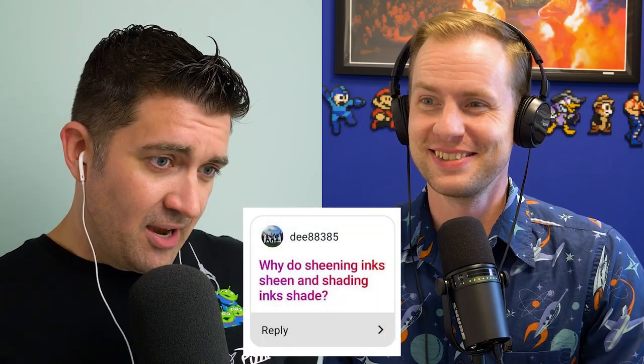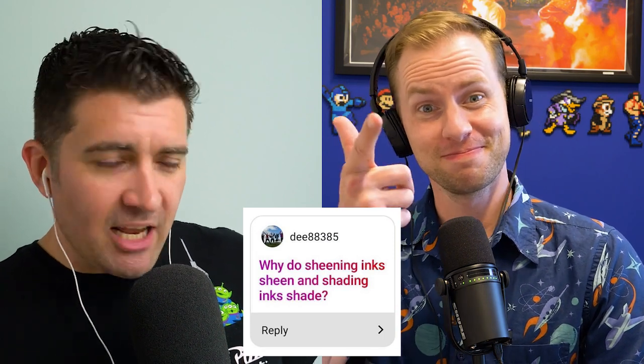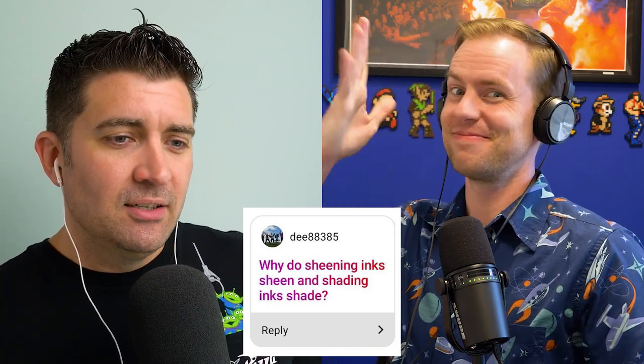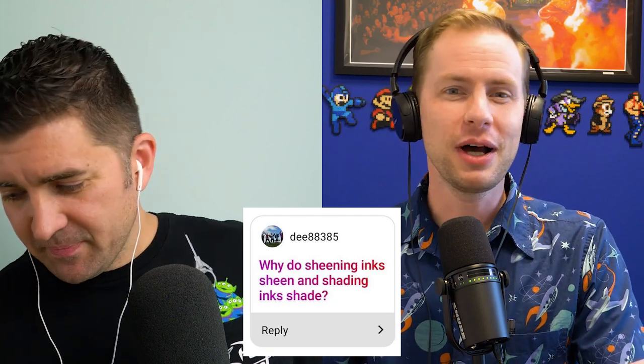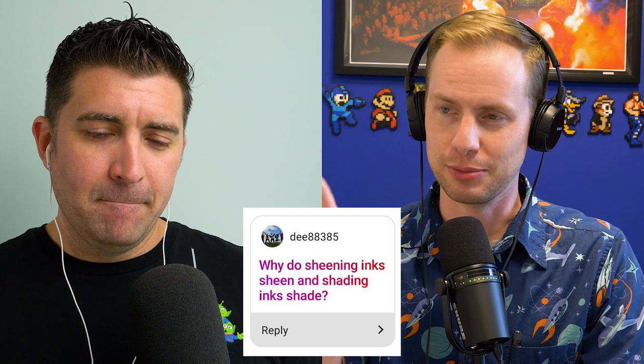Our next question from d88385 asks: why do sheening inks sheen and shading inks shade? Let me talk a little bit about shading first, and then you can cover sheening, Brian.